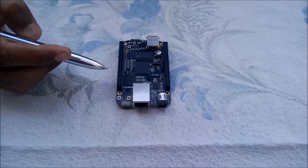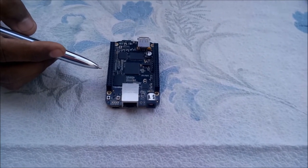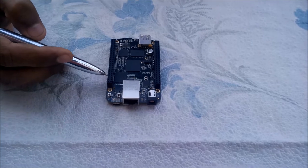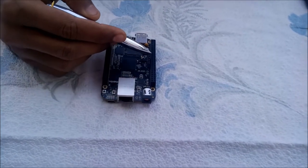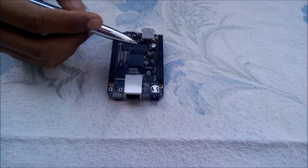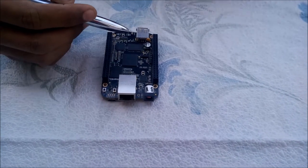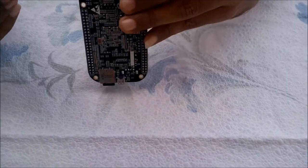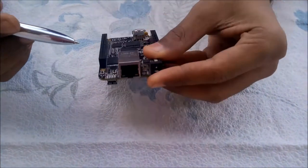BeagleBone Black is a prototyping development board designed for hobbyists and users like us. Talking about the external connectors, the board has 2 x 46 GPIO ports which include 7 ADC pins, 5 serial ports, 4 PWM ports, and 67 digital ports. Furthermore, it has a JTAG header, 1 USB host port, 1 client port, 1 HDMI port, and a 100 Mbps RJ45 Ethernet port.